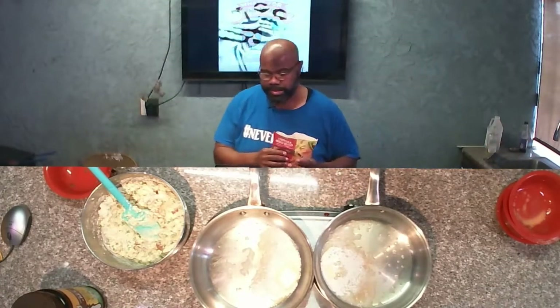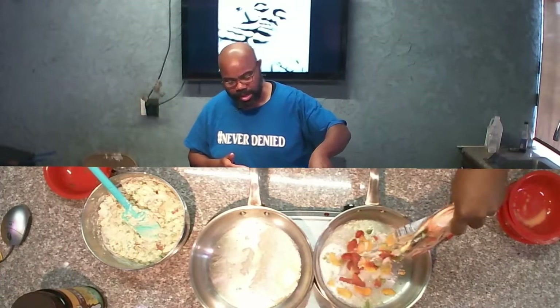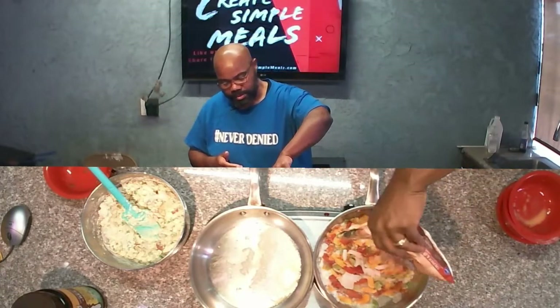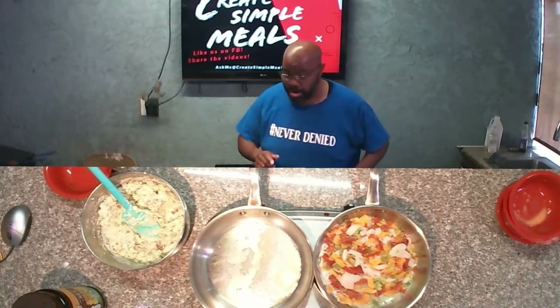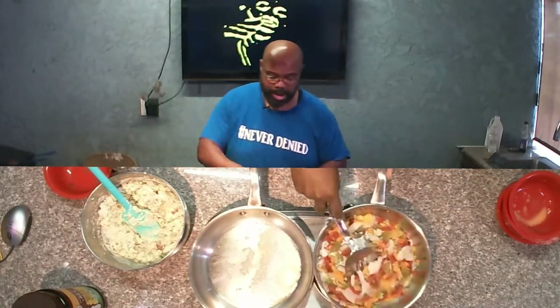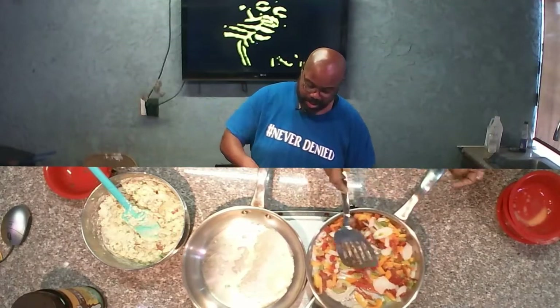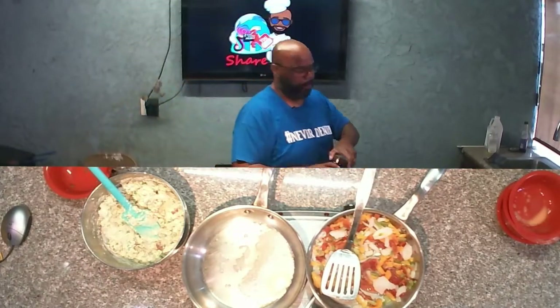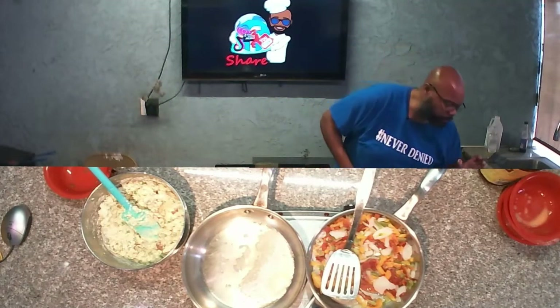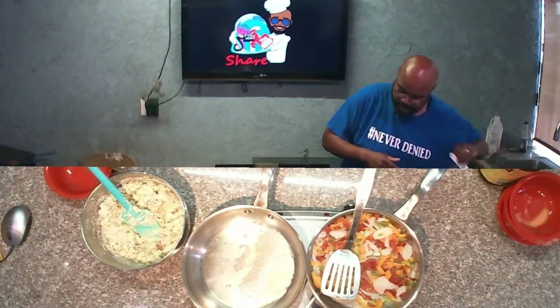Let me go ahead and put these bell peppers in here. Since that's not really a part of the show — it's more or less part of my dinner — we won't worry about that too much. But this is another real simple thing you can do: sausages and peppers with a little bit of beef broth. Today we're just eliminating the sausage.